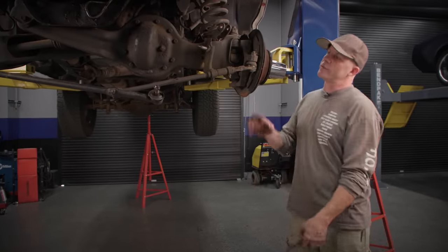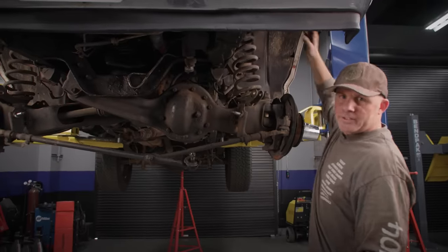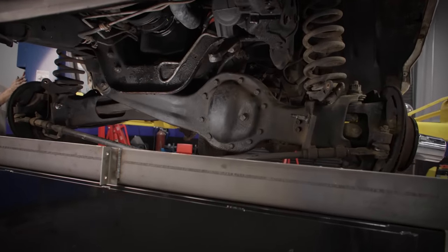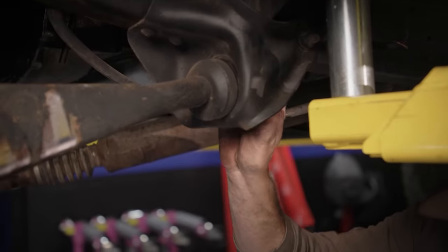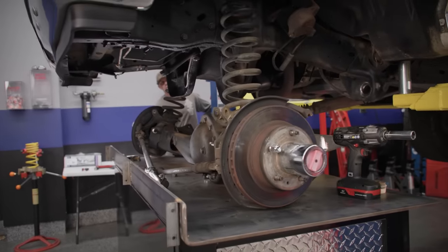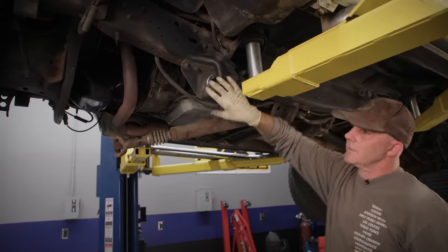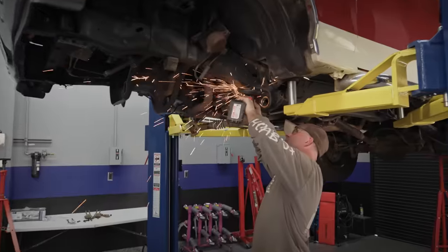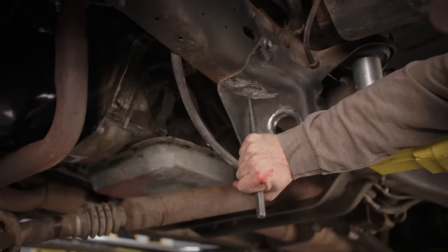Right now, the only thing holding these two halves of the axle assembly in place are these coils. So if we undo this bolt, the whole thing's going to fall down. What we're going to do is roll this big metal table under here, lower the truck down just above it, and then we can remove the springs. We also have to cut these radius arm brackets off the frame, so I'm going to unbolt this, get an angle grinder, chop the heads of these rivets down, take a clenching hammer to ding them out, and then remove the bracket.